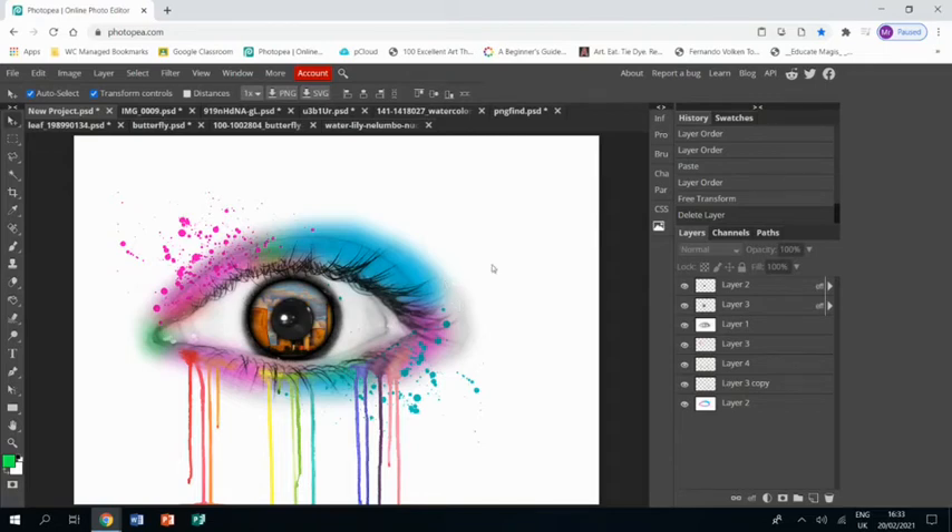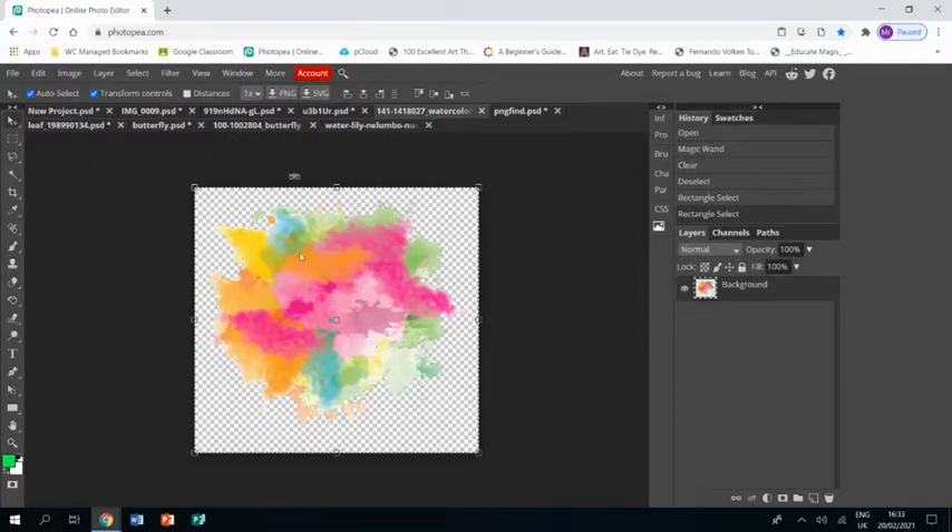Welcome to part two of this tutorial showing you how to create a piece of artwork in the style of Pixie Cold. So far we've got the eye, coloured it in and put some splats around it.